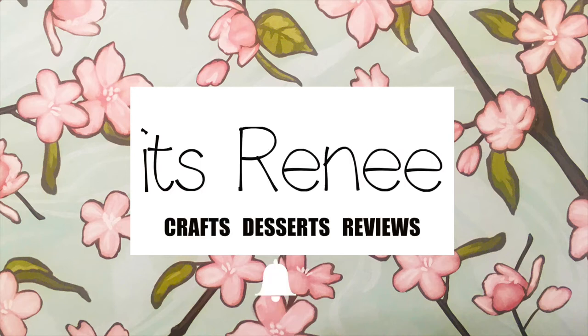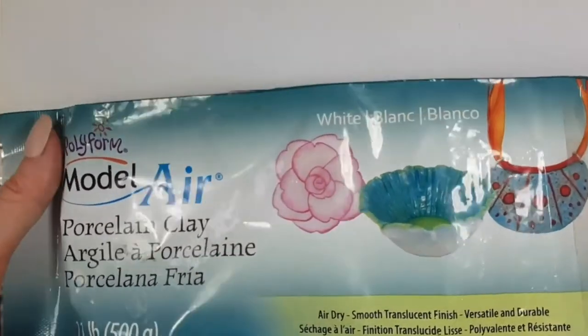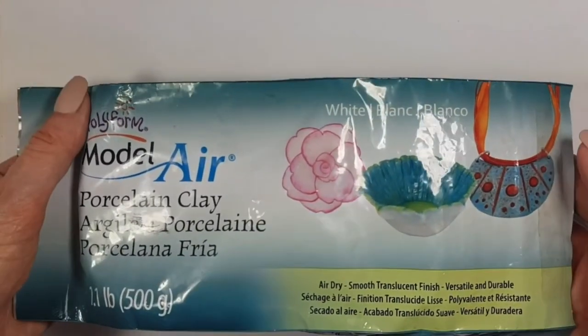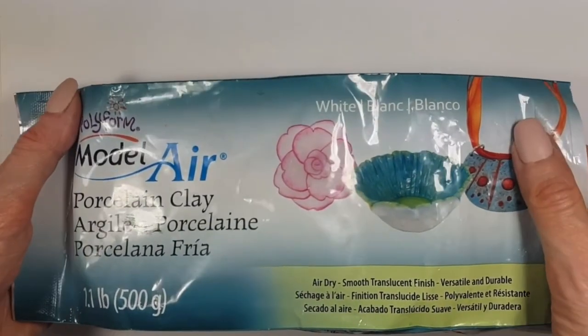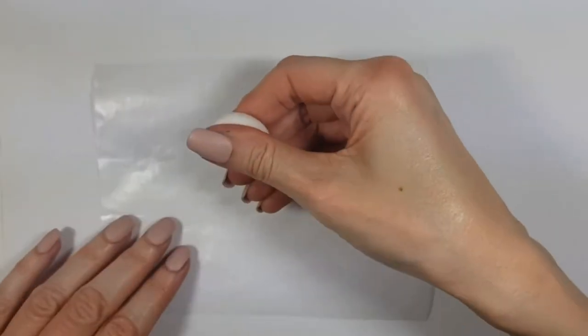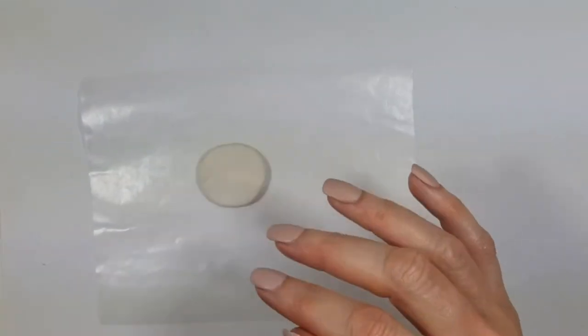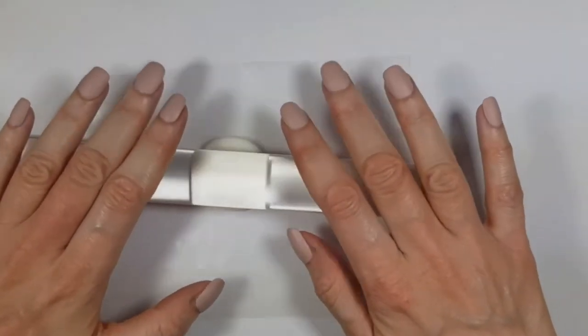Hey guys, it's Rey! Today I wanted to show you how to make these shamed pearl earrings. I'm going to be using personal clay — I love using this kind of clay to make accessories and a lot of things. I really like it because it's really easy to use, but you can use polymer clay if you prefer; it's pretty much the same method.